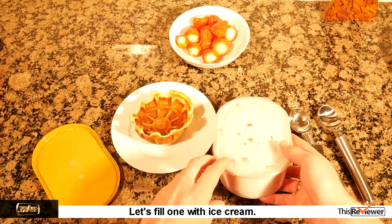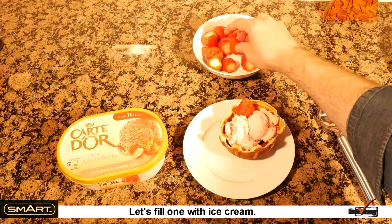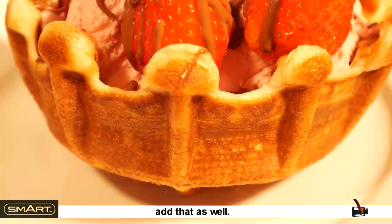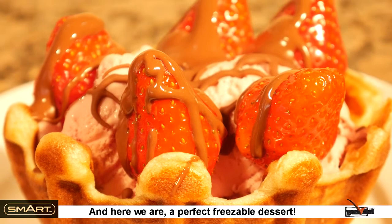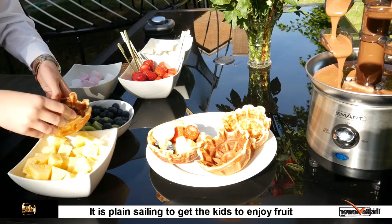Let's fill one with ice cream. If you have some melted chocolate handy, add that as well. And here we are — a perfect freezable dessert. Let's make a fruit salad outside with the kids.